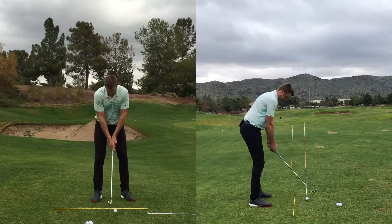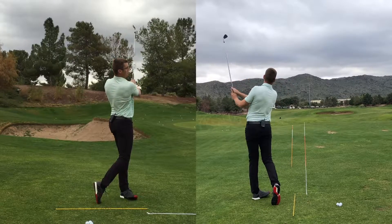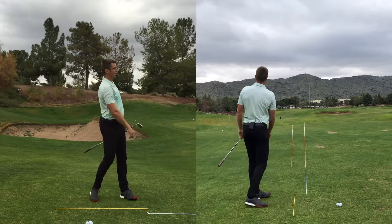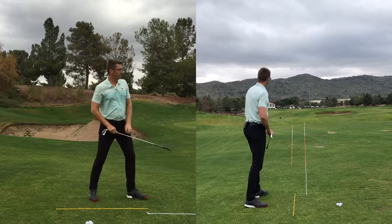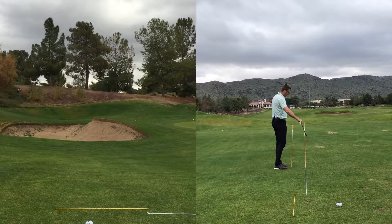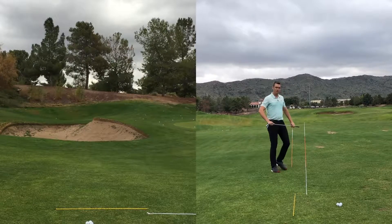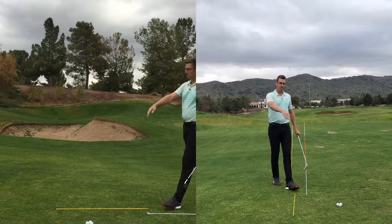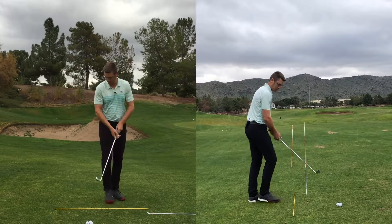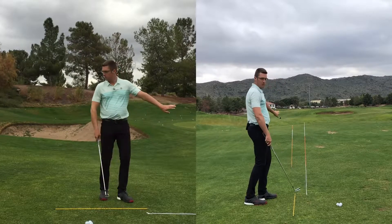Let's give it a little cut feel. That golf ball — from my view, it looked like it started just a hair right, but from the camera it may have started through the field goal. That ball fell just a hair to the right, so I know my club face was pretty good and my swing direction as I turned was a little more left.